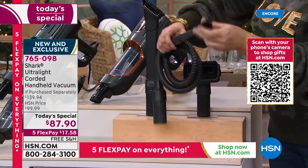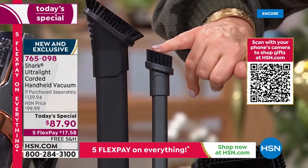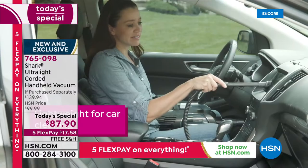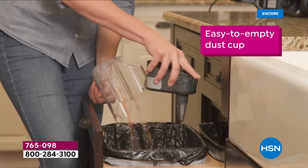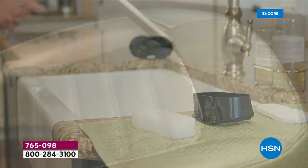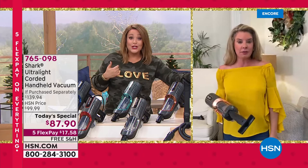The precision tool is thinner than traditional crevice tools — great for keyboards, between car seats to pick up rogue french fries. For $17.58 on any debit or credit card, you're getting the full system — the most powerful handheld Shark has ever made — with over $50 in savings off retail. Item 765-098. For people who don't have time to pull out the big clunky vacuum, this is the solution.